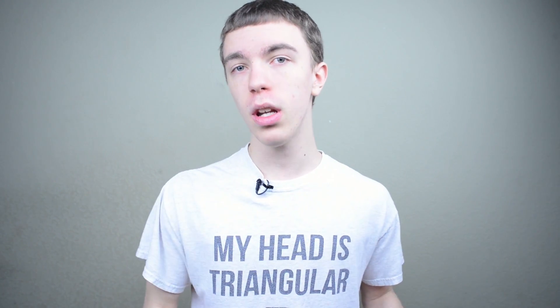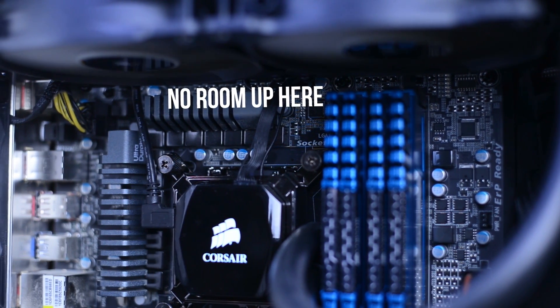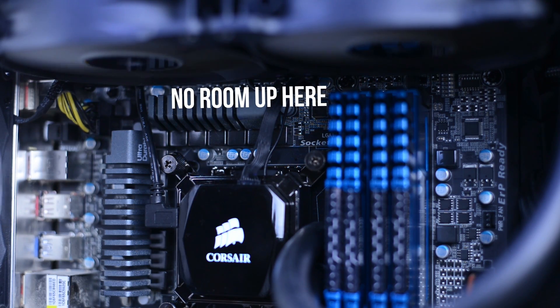One thing I do want to mention is that if any of you guys have a Define R4 or want to do a build in one, be careful. You can fit an H100i up into the top of the case, but you have very, very limited clearance. It actually overtops the motherboard just a little bit — maybe half an inch or so — behind the fans. And as far as routing the cables, if you want really nice neat cable management, it is a huge pain to try to fit your fingers up there. You might want to cut some extra holes in the top of the case or move the cooler over just a little bit. But overall it's good stuff.